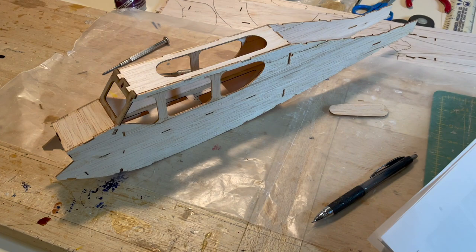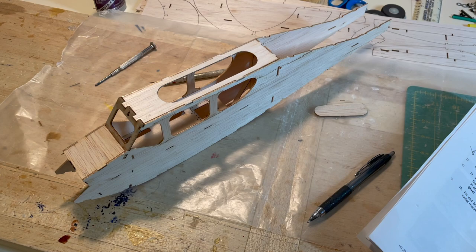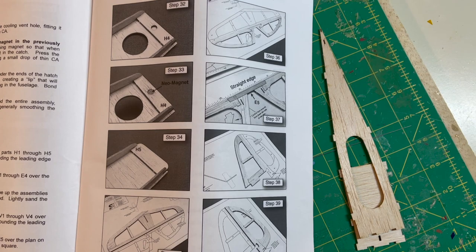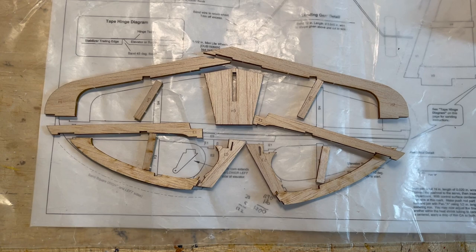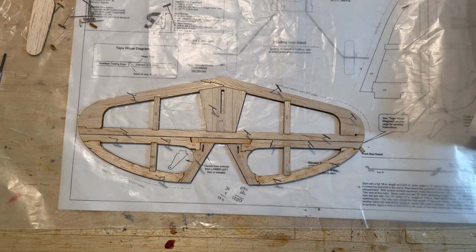Here's the completed fuselage. You can see the top mount for the wing. The fuselage sides and the bottom will help keep everything aligned. A view of the tail surfaces and the hatch - nothing special with the tail surfaces, just the laser-cut parts. There is a plan that you can put them on the outline, and once everything's glued into place it looks just like any other model you've built. Very nice.